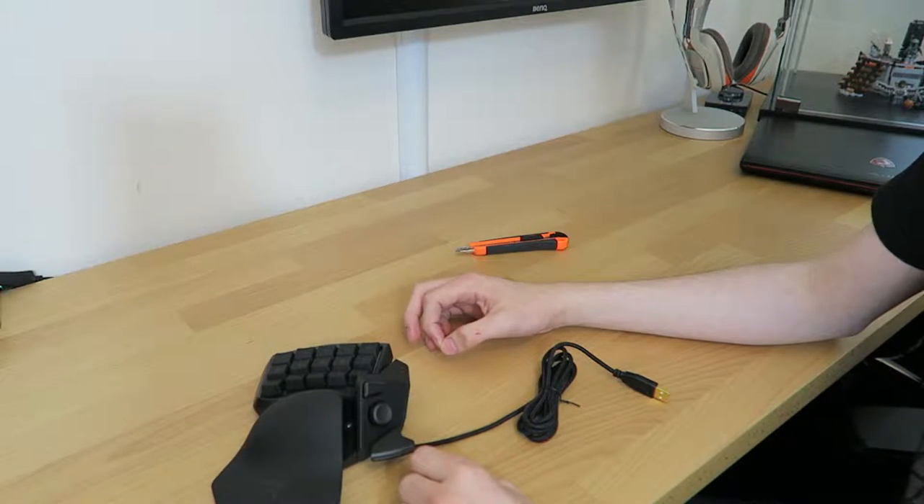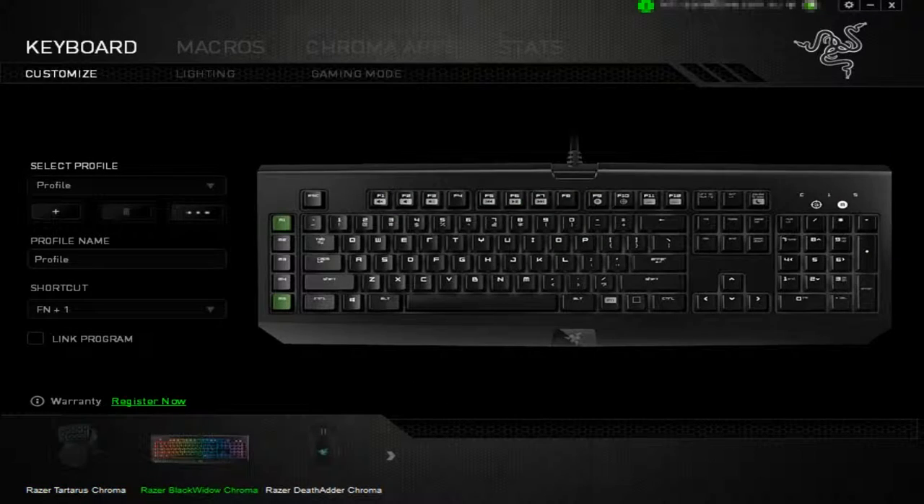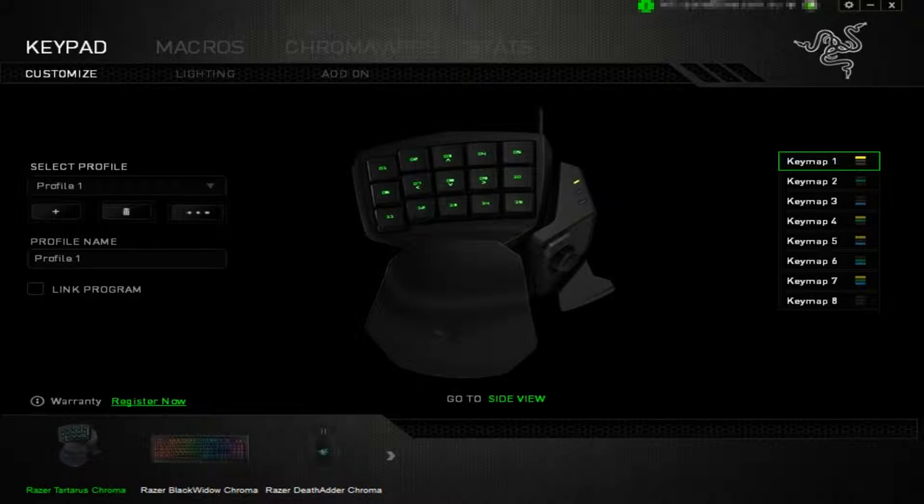Let's get into the Razer Synapse for the Tartarus Chroma. I'm signed in and I've got my other Razer devices connected — the DeathAdder Chroma and the BlackWidow Chroma, my keyboard and mouse of choice. You'll notice the Razer Tartarus Chroma on the side there. Just click on whichever device you want, so I'm going to choose the Tartarus. You can see what your model looks like and hit the side view to see the side buttons.